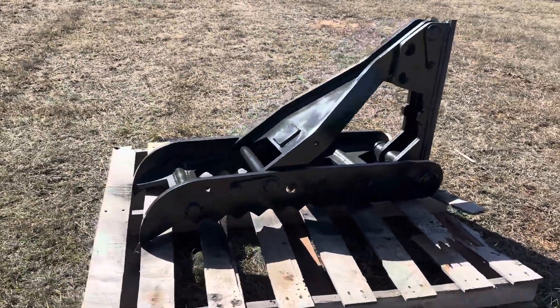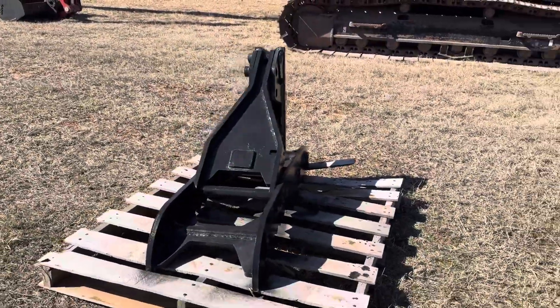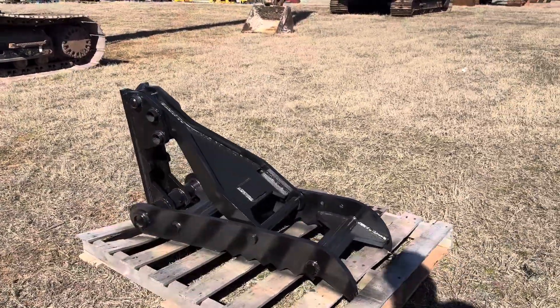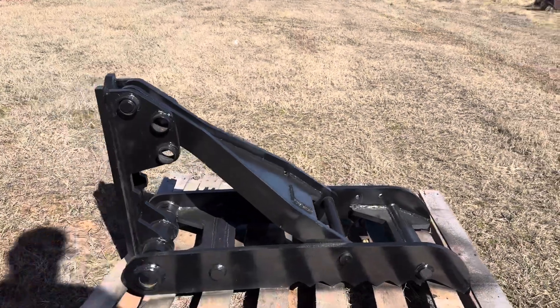i35equipment.com. This is the 14 by 40 manual excavator thumb — a universal weld-on design with two tines or fingers and serrated grips for helping you get a better grip on a tree, scrap pipe, rocks, whatever it is you're trying to load or pull.